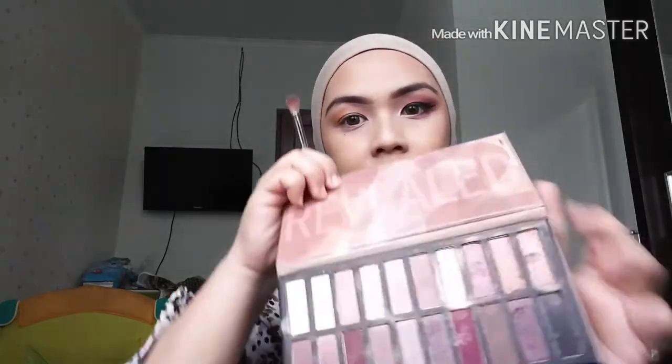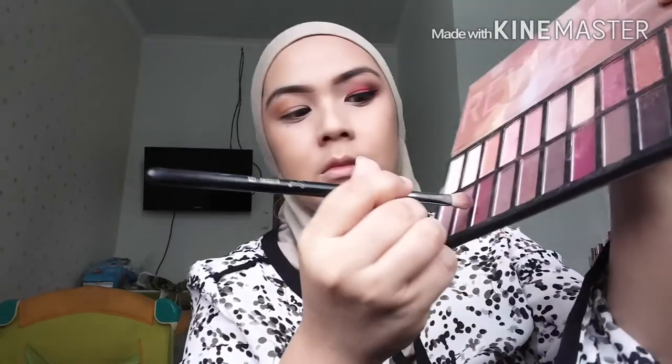Now I'm taking my Sigma E25 brush and I will take this burgundy color from the Reveal palette by Coastal Sands, and I'm popping this on top of the first transition color which is on my crease line. I blend it inwards and also outwards to my outer V corner.